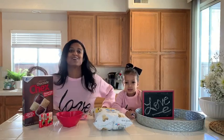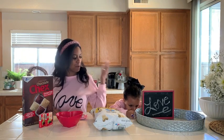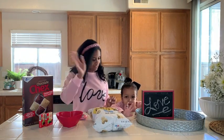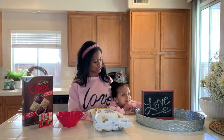Hi guys, welcome back to my channel. Today we're gonna do two quick and easy toddler Valentine's Day snacks. I got Brooklyn with me. Brooklyn, say hi to the camera. Hello. Hi. This is Brookie if you're new to my channel. She's three.